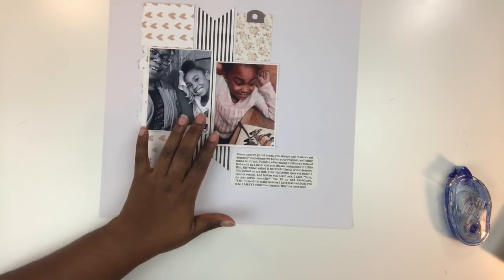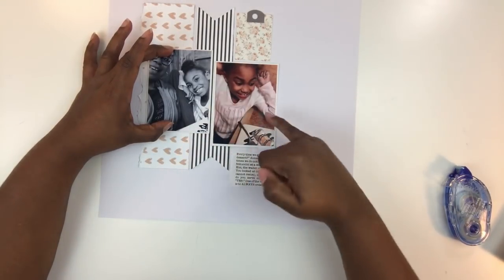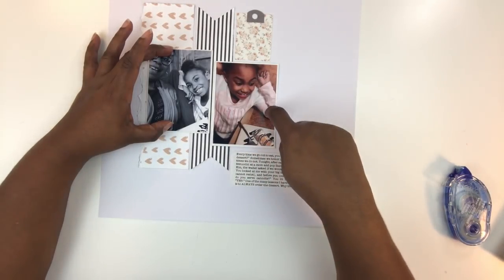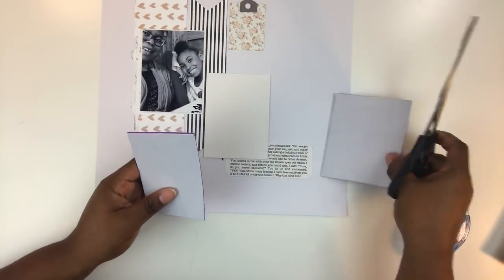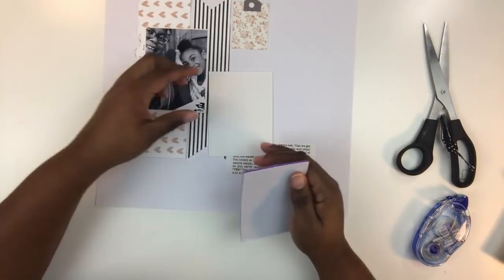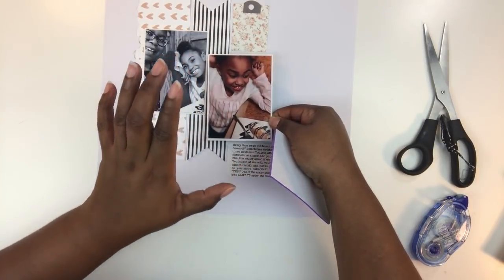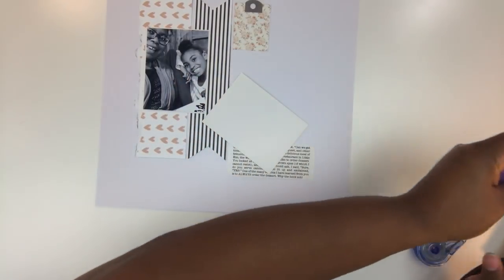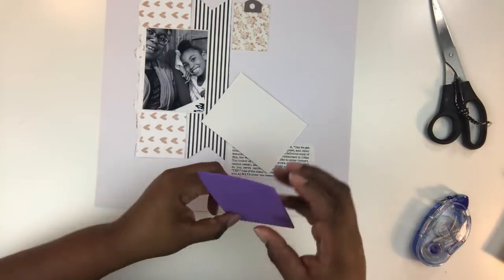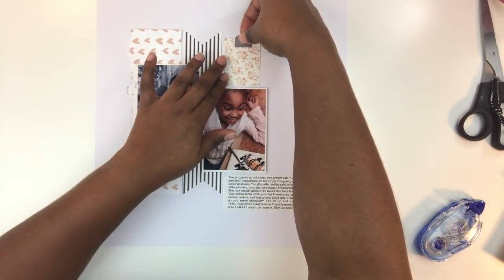I'm going to lay one photo flat and pop the other one up, because that photo has both my daughter's cute face and the cannoli we ate — making it my focal point. Varying the elevation of your photos is another way to add interest: one can lay flat and the other can be popped up with foam dimension, drawing the eye to that photo, particularly if it's relevant to the story you're telling. I'm using adhesive-back fun foam, which you can get at any craft and hobby store — it's really easy to work with.